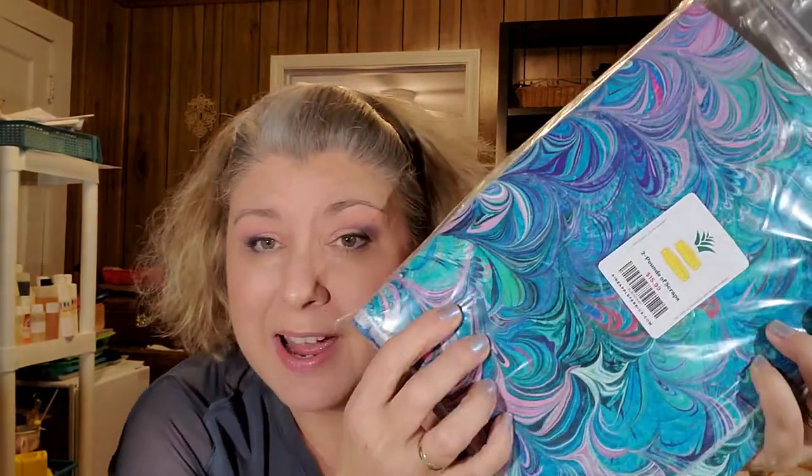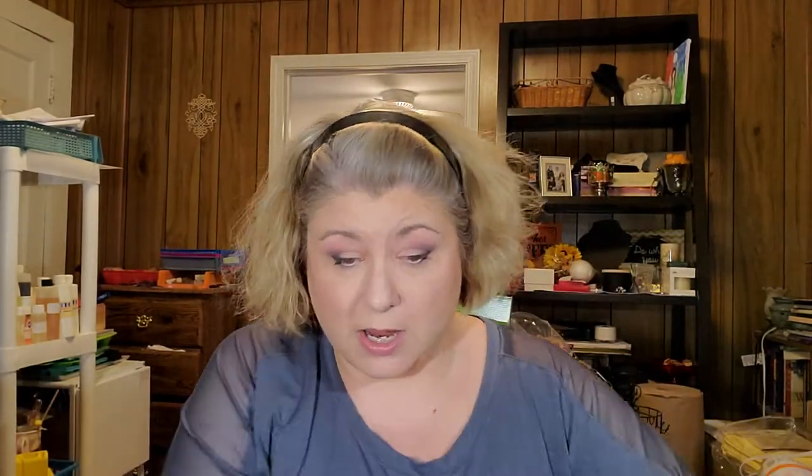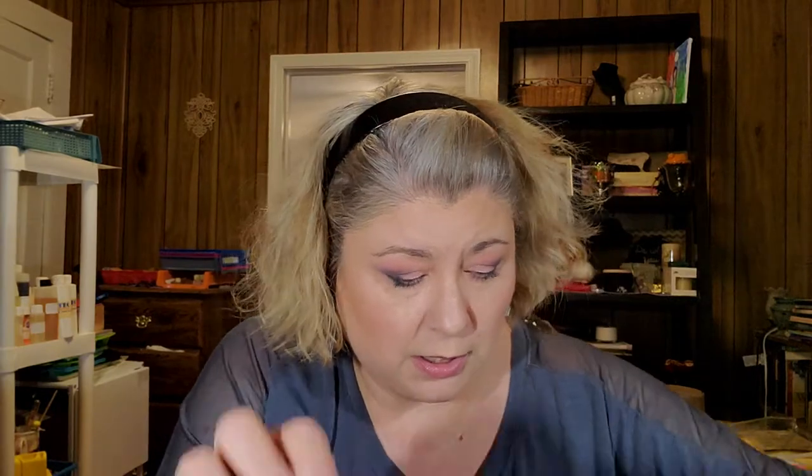Right off the bat looking at this fabric I was like, those are my colors. You guys know I love teals and purples — those are my colors. So let's get into what this is. I don't know how big anything is, it says scrap, so we'll kind of open them up and see. This material feels different; it doesn't feel like the quilt material I'm used to feeling. Let's look and see if we have some selvage going — it's a pretty good size.